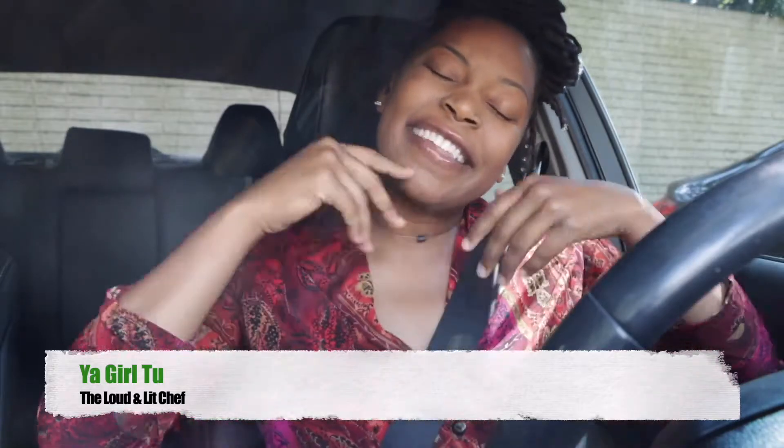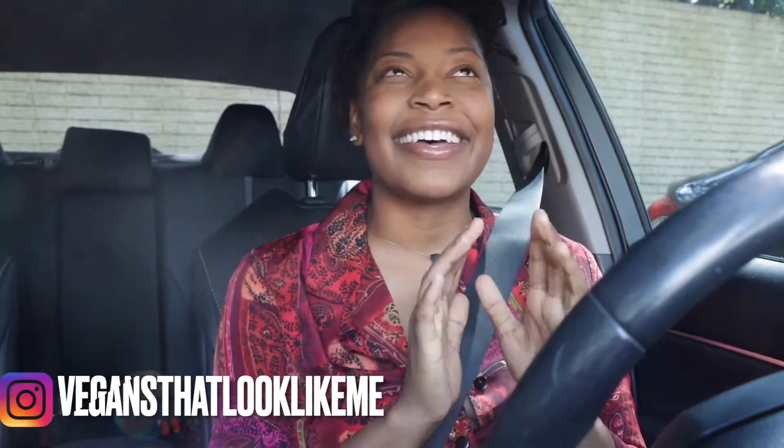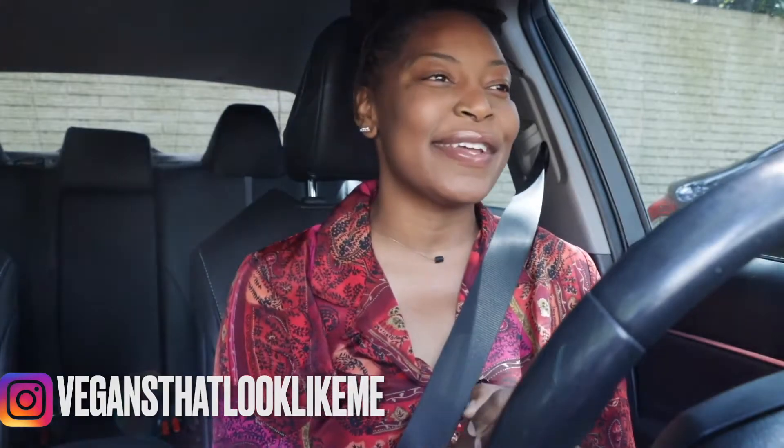Hey y'all, it's your girl Tutu and I'm back with another video. I miss talking to you guys and posting videos each and every Tuesday, but I had to learn a few years ago when to always take time away — just to be, regroup, and relax, and not get myself to a place where I feel overwhelmed trying to juggle every single thing going on in my life.